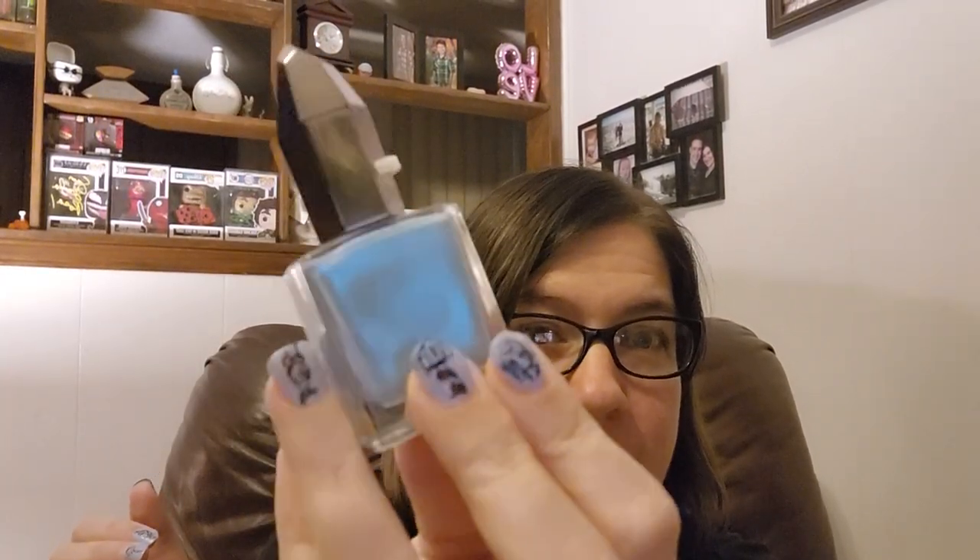Hey guys, it's Dani and today I am doing a stamping plate review. There will also be a small nail polish review in here as well. This is the color I'm wearing on my nails right now — this is the color Saber-Tooth by Moon Cat Polish. Here's the back, just so pretty.